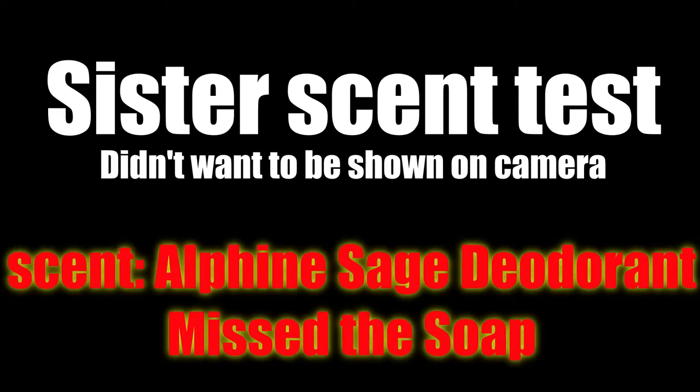Okay, alpine sage? It's a manly smell, but it's not appealing to me.